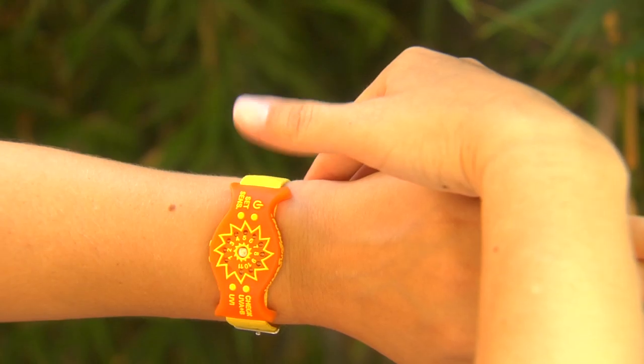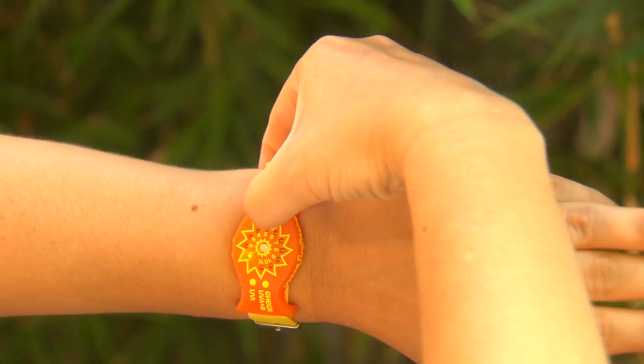No need for sunscreen. Simply set your SunFriend to your skin sensitivity, wear it face up on your wrist, and watch the LEDs light up as you get more UV.